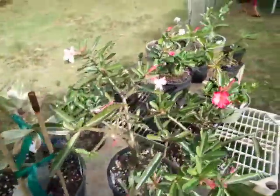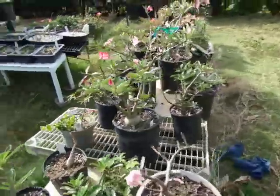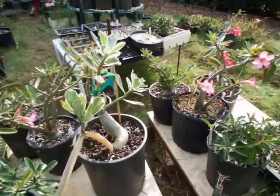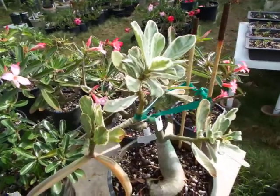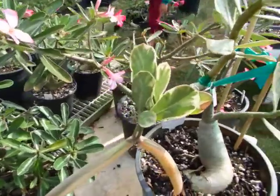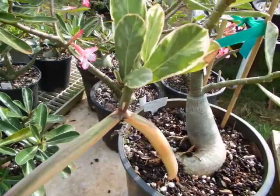When I use pollen from it, the offspring is completely non-variegated. When I use it as a mother plant, sometimes all the offspring is albino. That happens when the leaves that follow this area are albino.